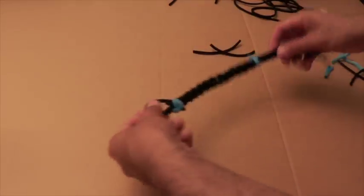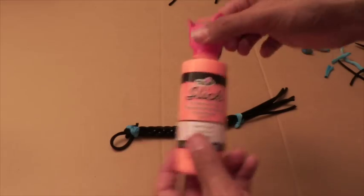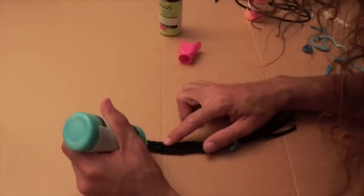And now you're ready to design. I'm using my Tulip Slick Dimensional paints to add dots and dashes to mimic the look of beads on my bracelet.